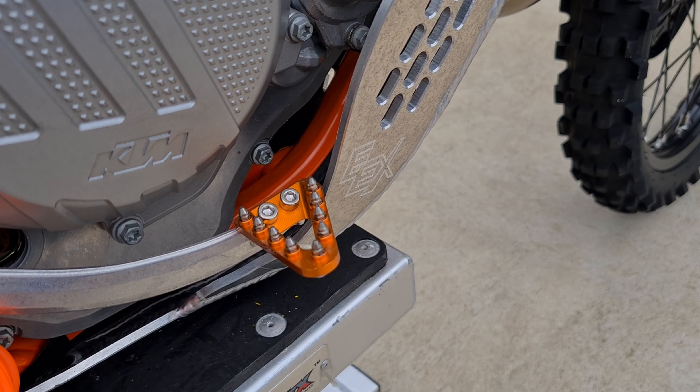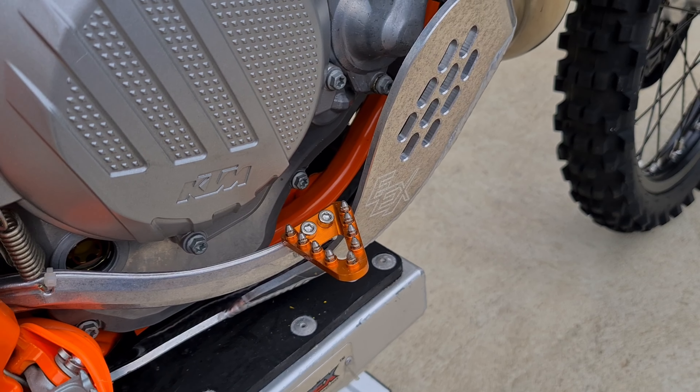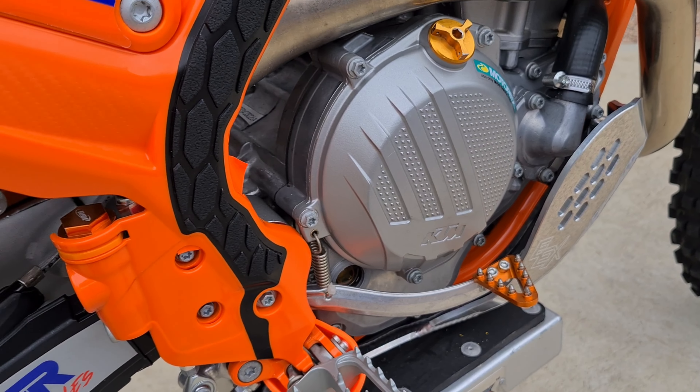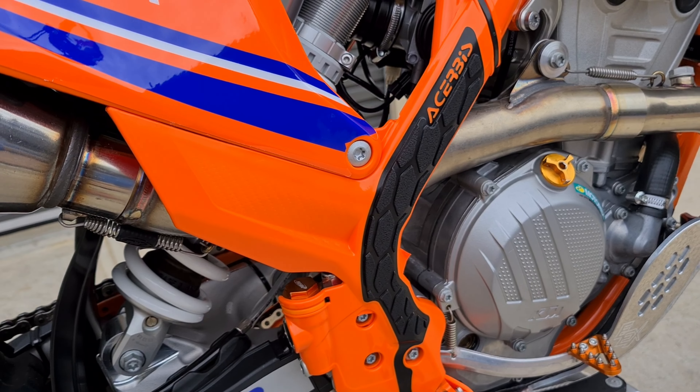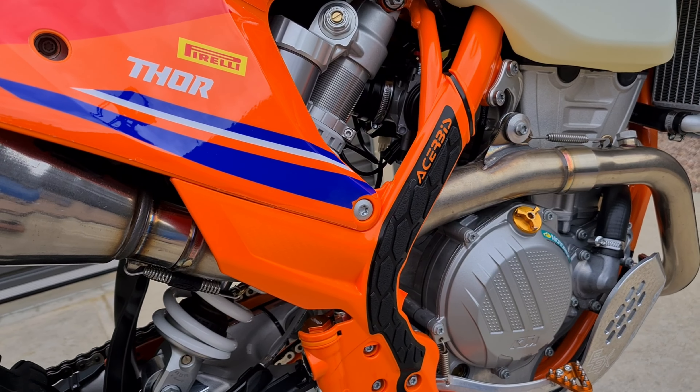I also fitted a bigger brake pedal because I always seem to keep missing it and slipping off. I also changed the standard frame protectors to longer ones because the standard ones were too short.